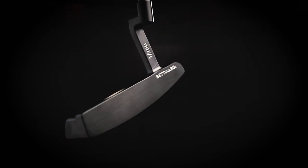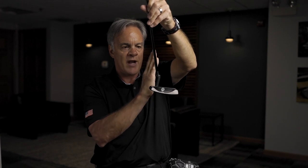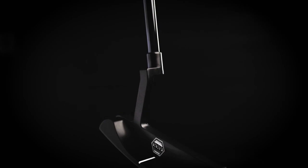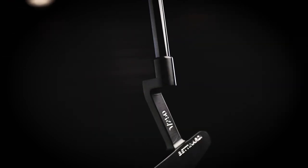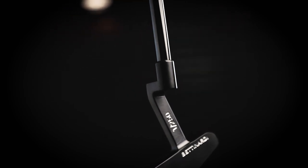Back in the day I would always mill my hosels on an angle because our milling machines were not capable of going straight up and then back. So what we did is we took the neck and just brought it down a little bit, then put that 19-degree lie angle in the milling of the hosel — and it's just beautiful.